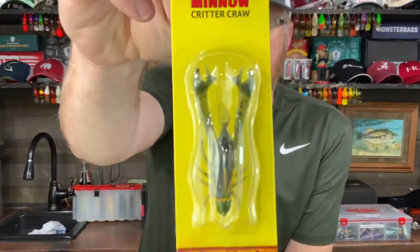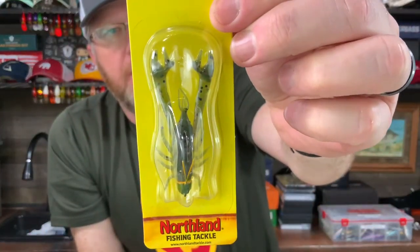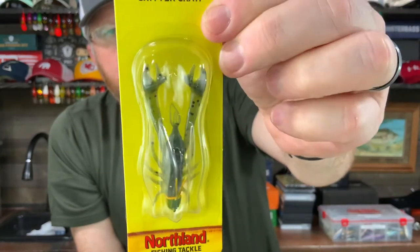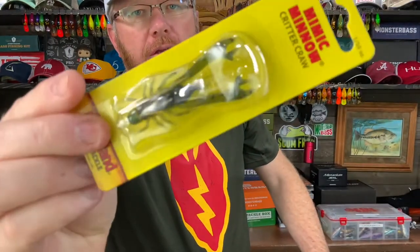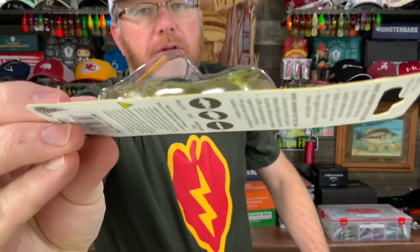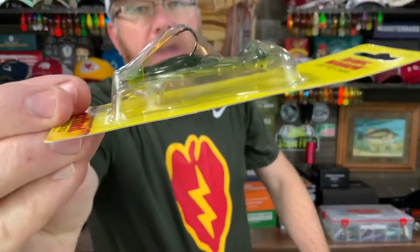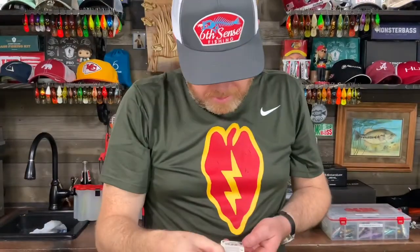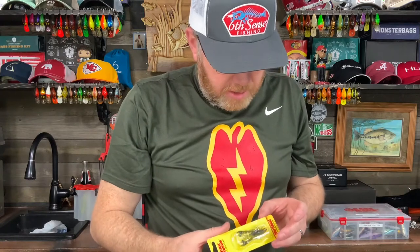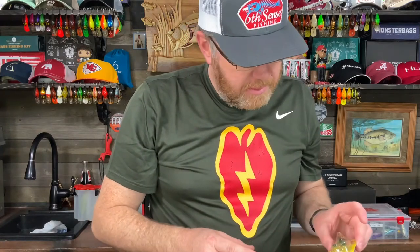Then you've got the Northland Fishing Tackle Critter Craw — the Mimic Minnow Critter Craw — and this color is called Green Craw. This will also work, as it says on the back, for pike, bass, walleye, and apparently trout and panfish too. It's got a lighter color on the belly, a pretty good-looking little crawdad. It's small, and a sixteenth of an ounce.